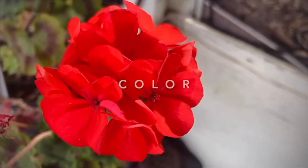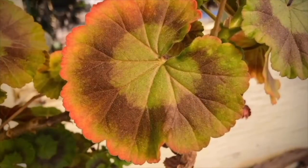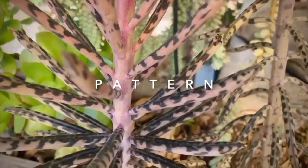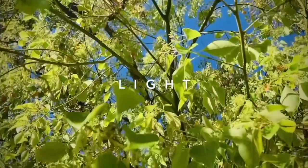Hello everyone and thank you for joining me. My name is Katie and I'm a teaching artist with LACMA, and for this workshop we are going to be using items from nature and from our own households — our own kitchen for instance — to experiment with photography and explore the world of color, pattern, light, and shadow.